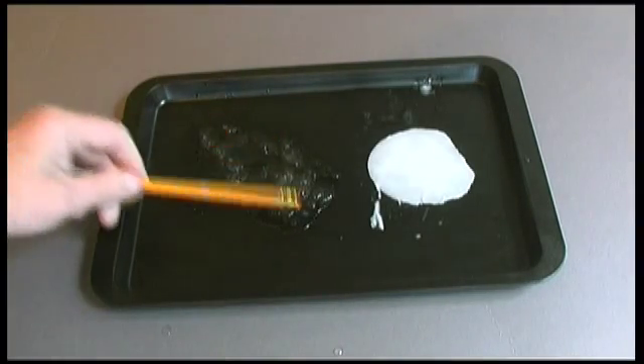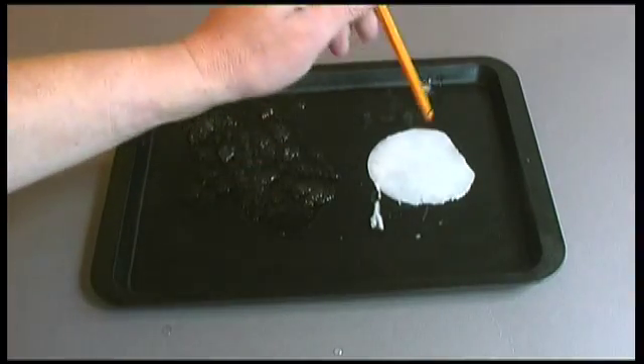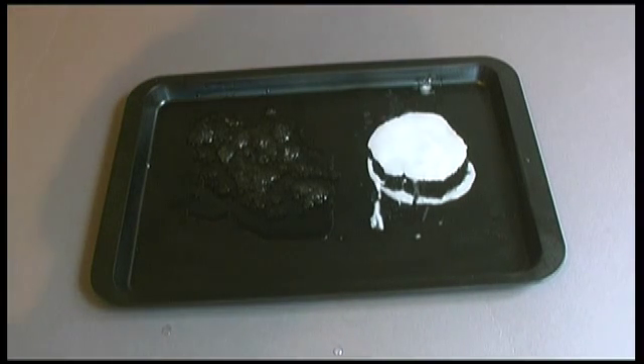That can be cleaned off really easy. And the hot rocks is still active, melting it very quickly.